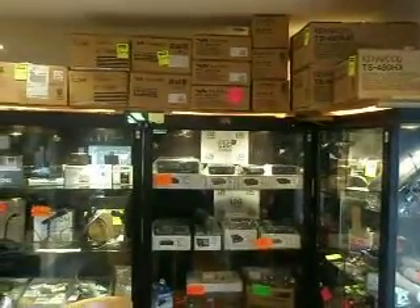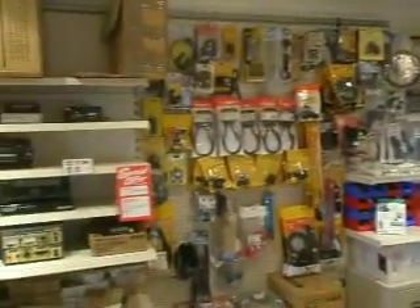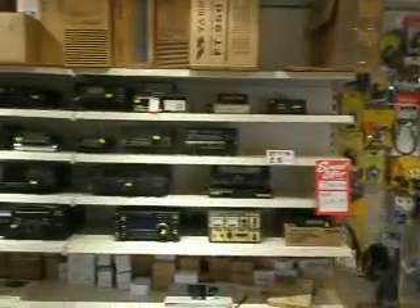Hello everybody on Junk Sale on our LAMCO website. You're inside our little shop in Hoyland Common, Barnsley. We just thought we'd show you a few items of interest.